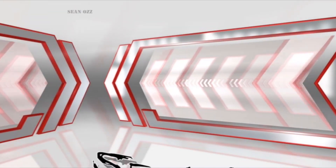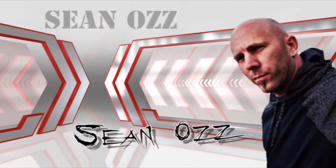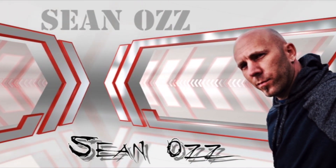If you're new to my channel, I'm Sean Oz. I really need to get a new intro — something different.